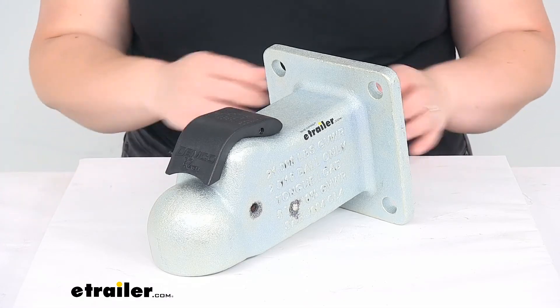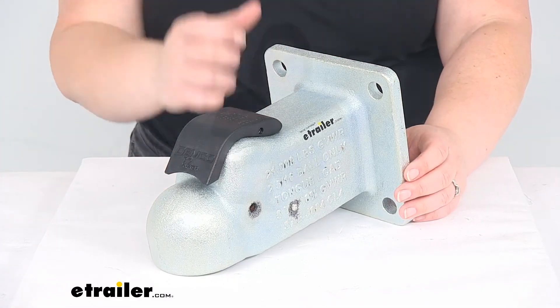It should be a great addition to your trailer to get hooked up. You can use this for all kinds of different applications, whether it's for agricultural, industrial, or just recreational use. I hope this video has been helpful in deciding if this is the right coupler for you. If not, we do have a lot of other options here at eTrailer.com, so check them out. Thanks for watching.